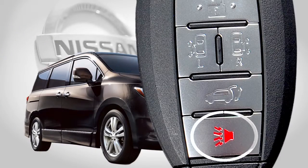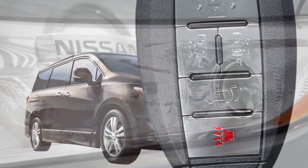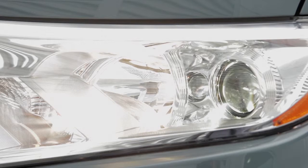Your Intelligent Key is equipped with a panic alarm button. If you are near your vehicle and feel threatened, press it for more than one second. The panic alarm will sound and the headlights will stay on for a period of time, or until any button on the key fob is pressed.